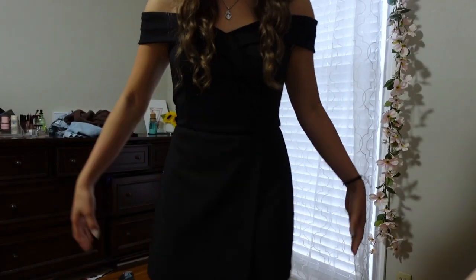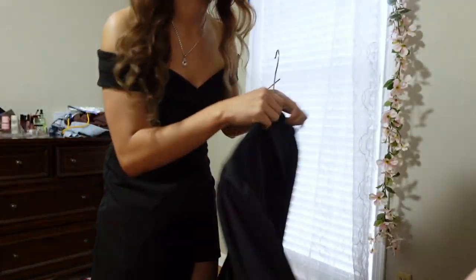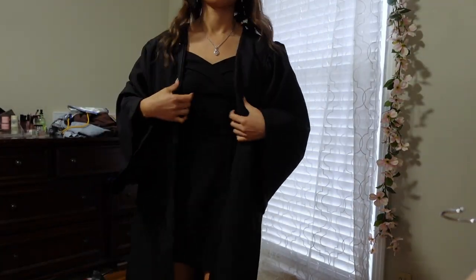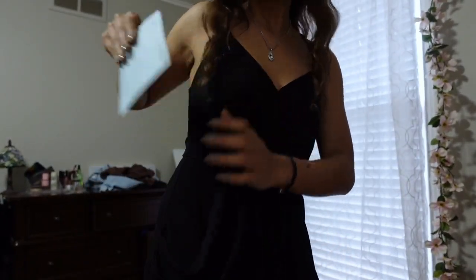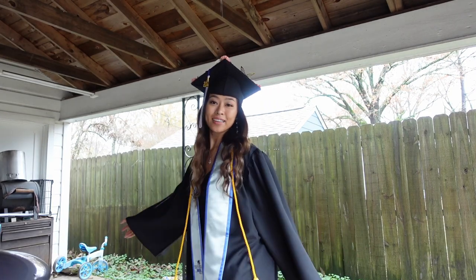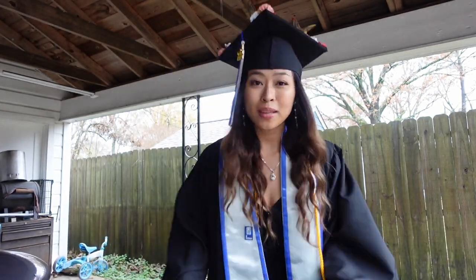I decided to wear a romper, but my mom ironed my gown yesterday and my stole too. I ended up changing to this dress because it has pockets. This is the final look. The shoes are little ankle booties with a little bit of heel so they're comfortable. Also, last night while laying in bed my knee started hurting out of nowhere and it really hurts to walk, so wish me luck.